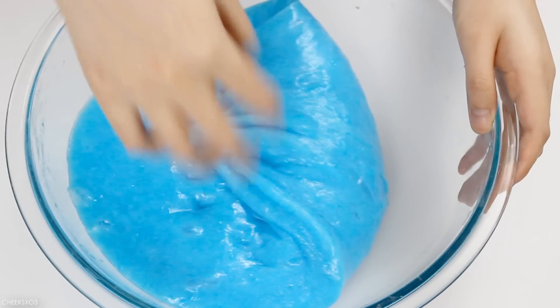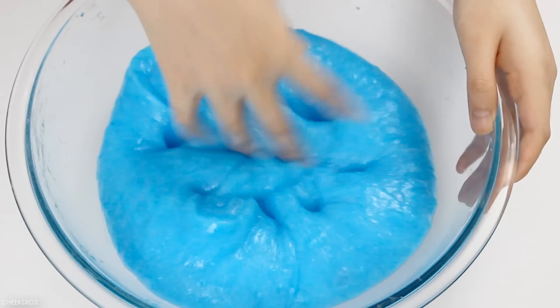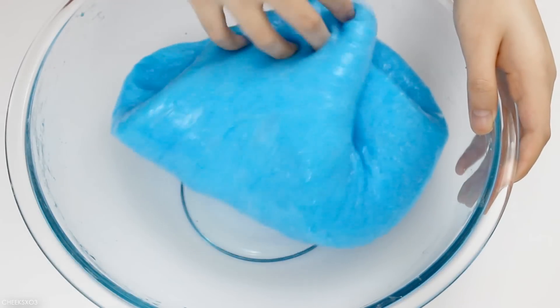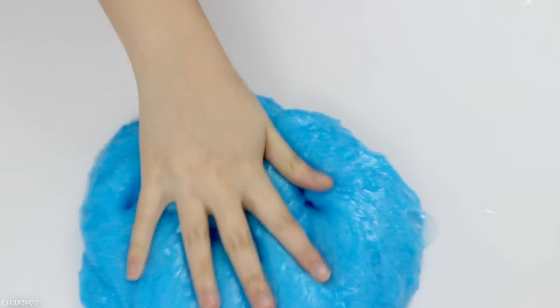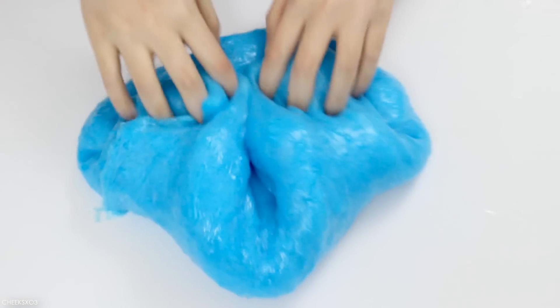So after all that, this is what I get and it's kind of interesting. The texture when you touch it is kind of wet, but after taking your hand out for a bit it dries out. It's kind of a wet-to-dry texture — pretty thick — but I wouldn't say this is a true fluffy slime.